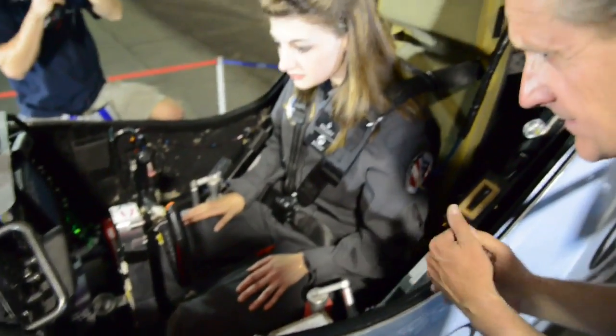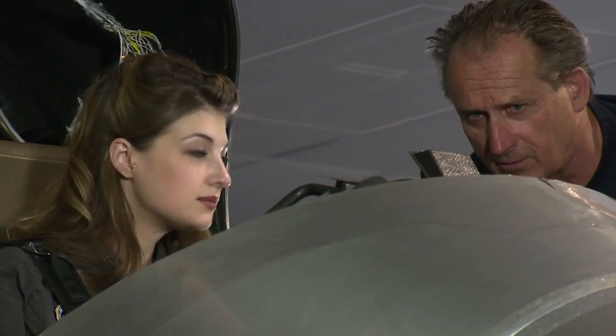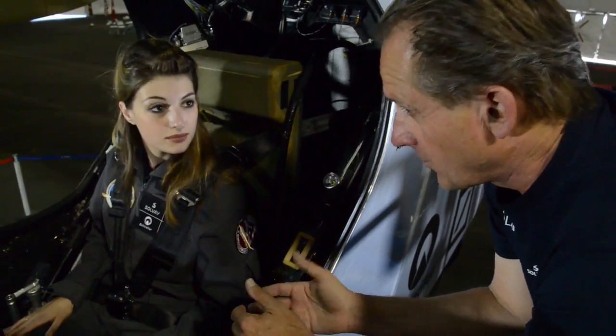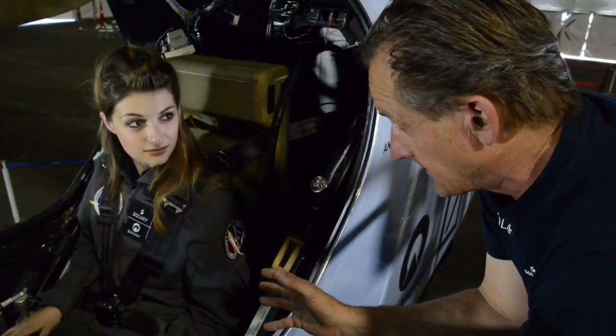We can start this one as well. You have different instruments here you can use. You get information on speed, altitude, climb rate, and heading — so you have all the information you need to navigate. And right underneath my feet if I stretch...